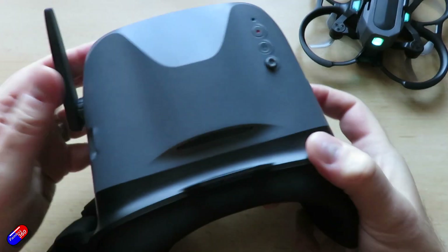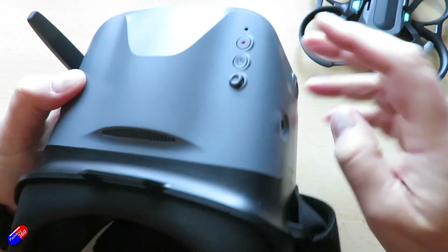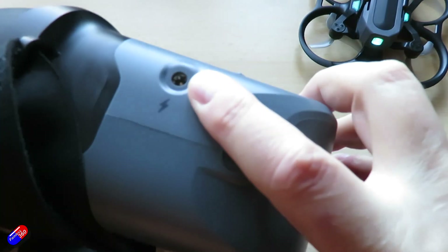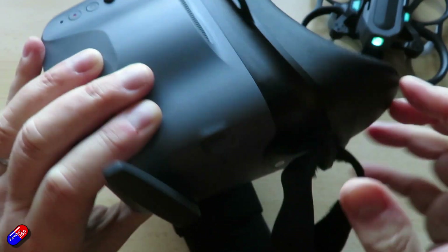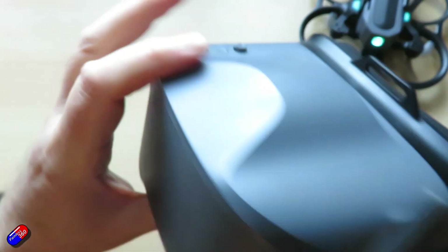The last part to look at is the new goggles. To power them on you just press and hold the power button. There's not a lot to these goggles. We have an external power input, a USB-C charging port — I've charged mine, it doesn't take too long. There's a single antenna at the side.